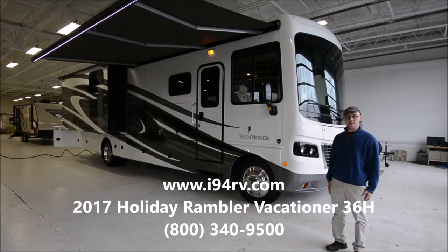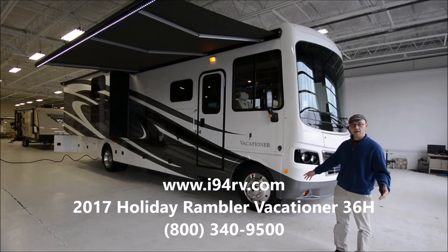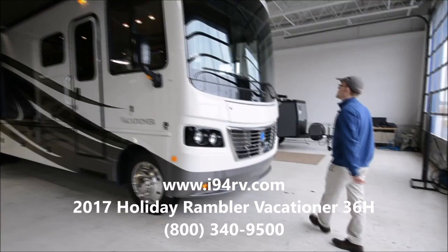2017 Holiday Rambler Vacationer 36H. This is a luxury class A bunkhouse with a triple slide, on 22.5 inch wheels, full body paint — definitely a luxury motorhome. I'll show some of the features on the outside and then we'll check out the inside.